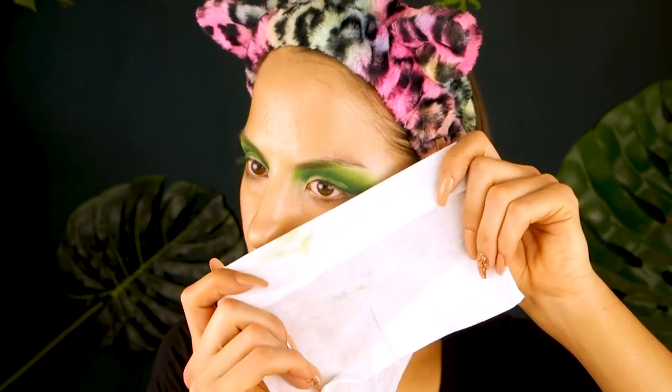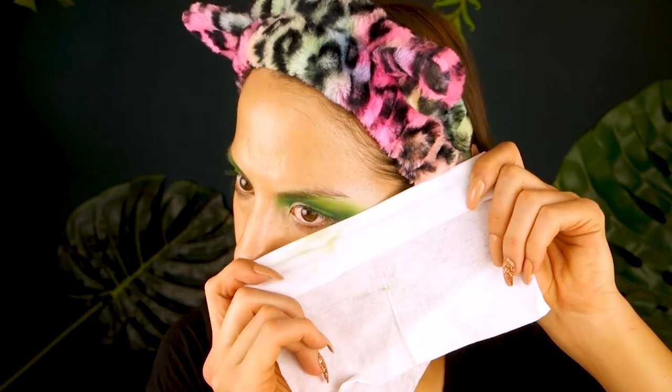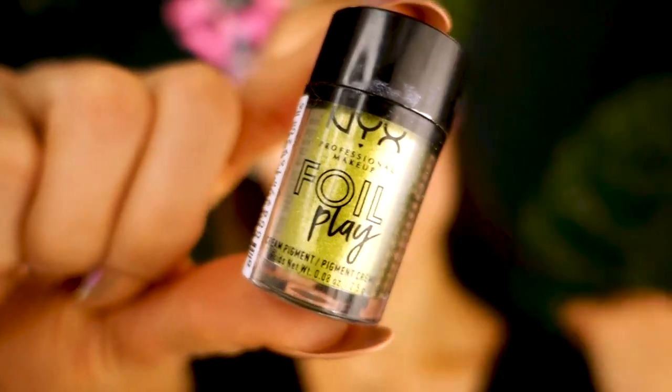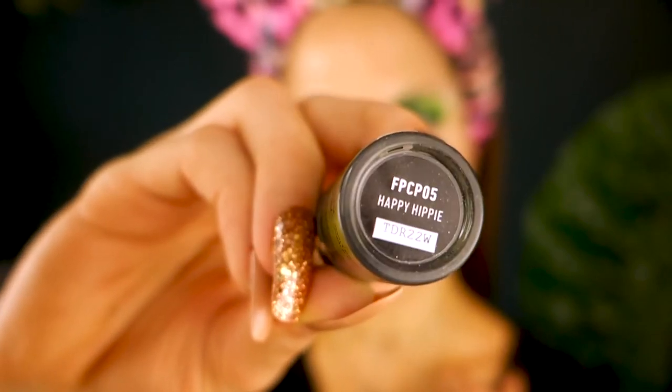I'm going to get a makeup wipe. I just like to fold the makeup wipe and use the edge to gently clean things up. Next I'm jumping into this really fun color in the shade Happy Hippie.